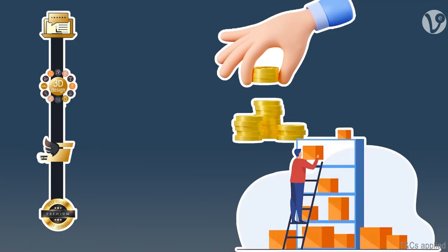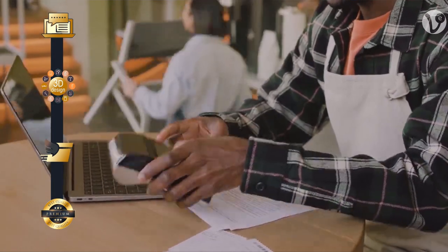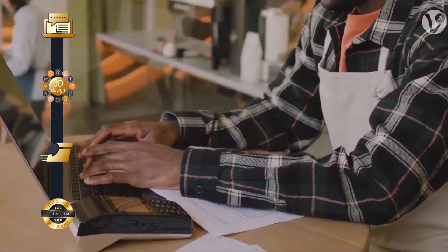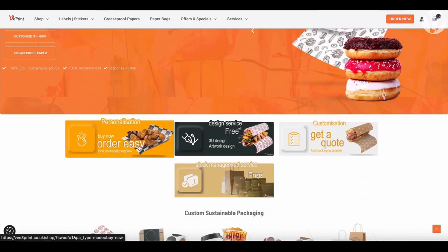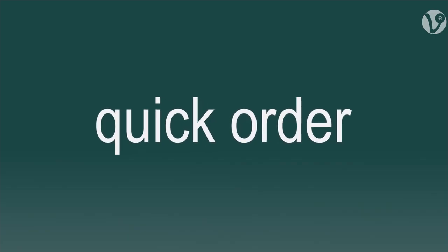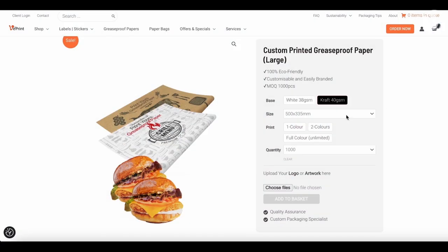This will save you money, space, and time so you can focus on your business. V3 Print offers both buy now and get quote services on our website. Simply click a few buttons to order.